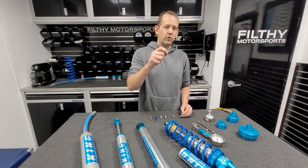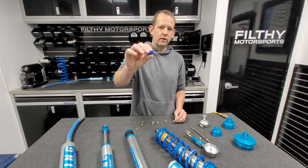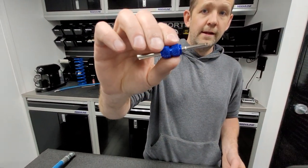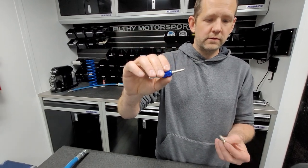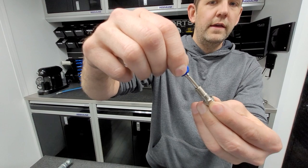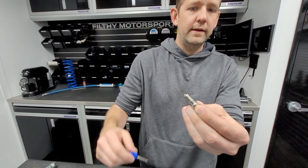If the valve core rattles loose, all you need is a valve core tool. These are available on Amazon, Walmart, auto parts stores, bike shops — same thing that you'd use for a car tire or a bicycle tire. That valve core threads inside that Schrader valve, and you just make sure that it's tight. Finger tight. You don't have to over-tighten it.